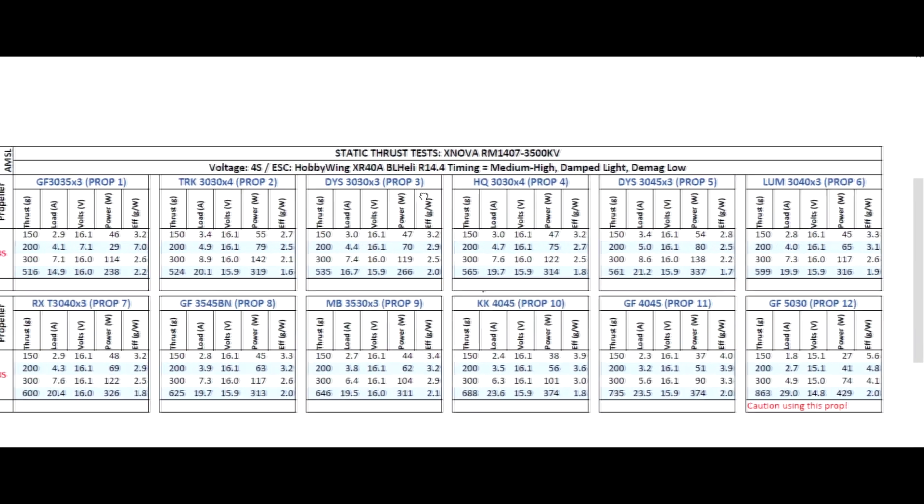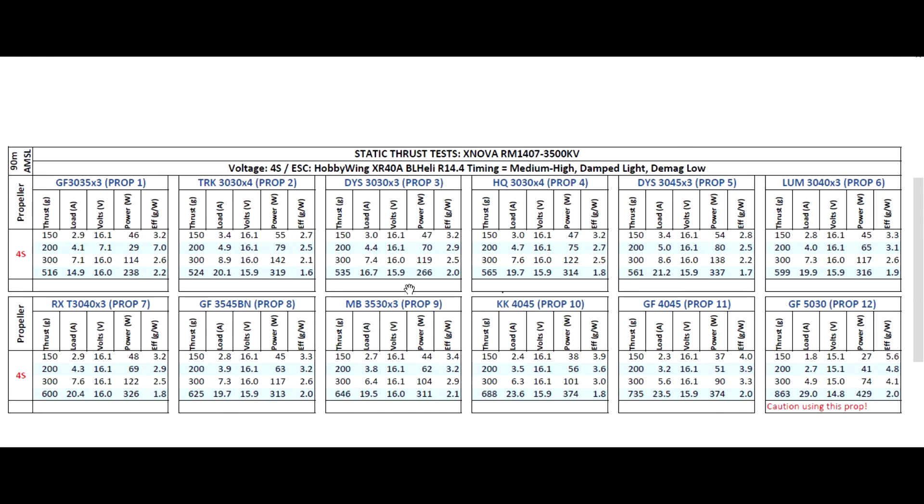It looks like this XNOVA turned out to be a pretty capable motor, and it would go pretty well on any 3-inch build. Overall, pretty good results. Hope you guys find these tests useful. As always, check back soon — I'll have some other tests coming up. I believe the next one I'm going to finish up is the Rotor Geeks 1407 3600 KV. Thanks for watching, and see you on the next video.